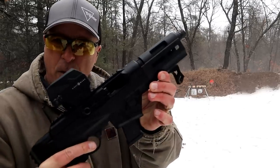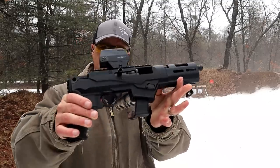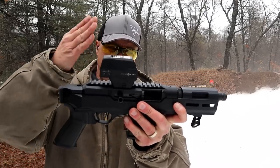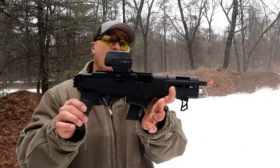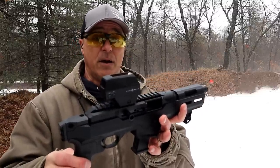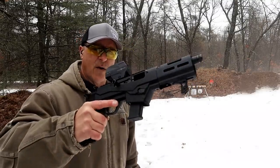The bolt does lock back on the last shot. I love this PC Charger — I think it's super cool. I actually enjoy the Sightmark Volta; it's a pretty cool red dot, and as long as I've had it, it has been reliable and has held zero. Nice overall firearm.